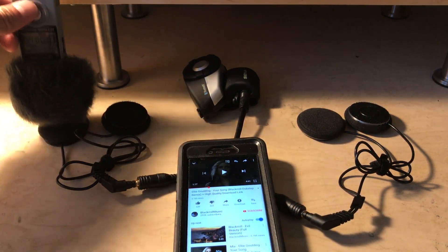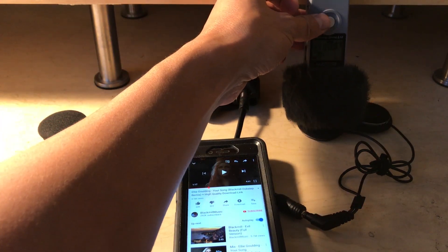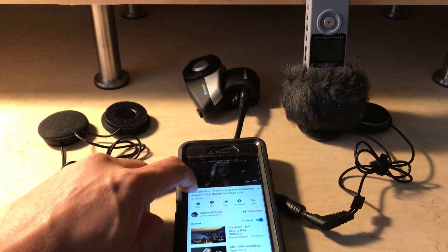Okay, so we are going to play the X-Sound 3 now, so here we go.